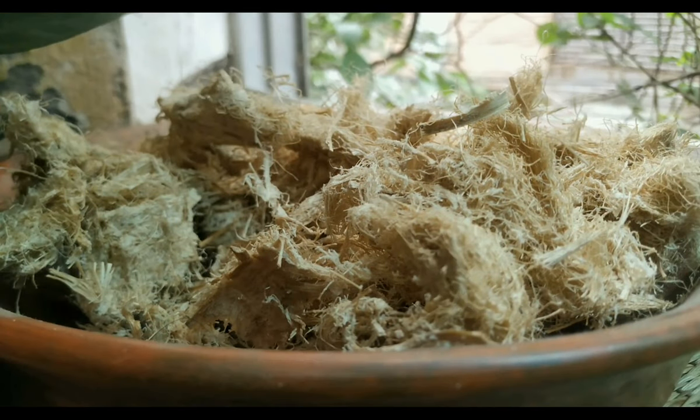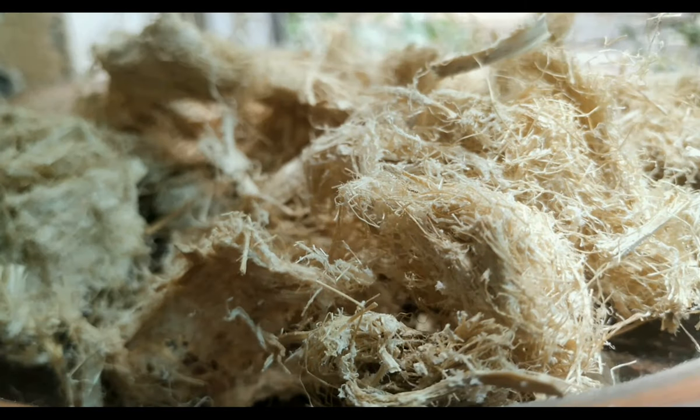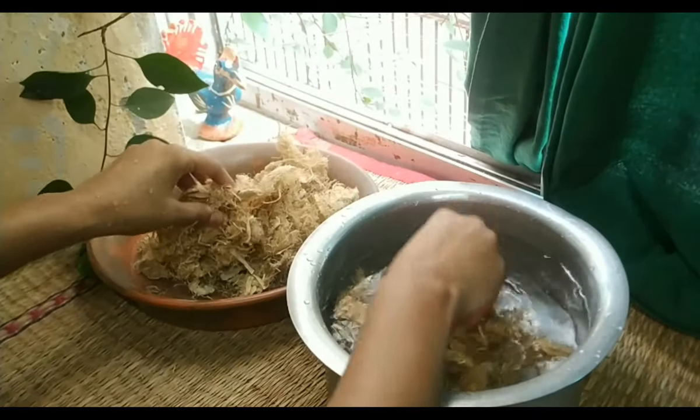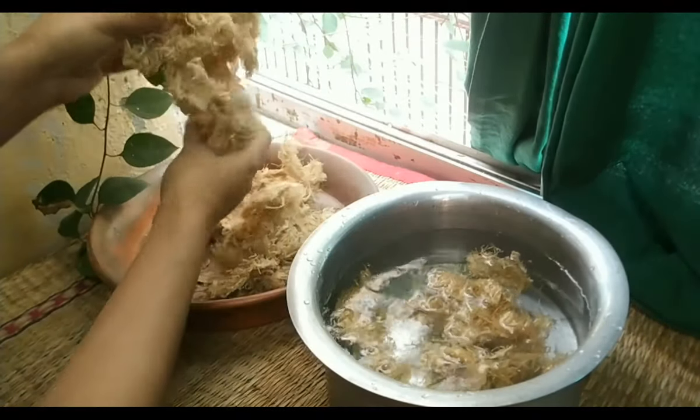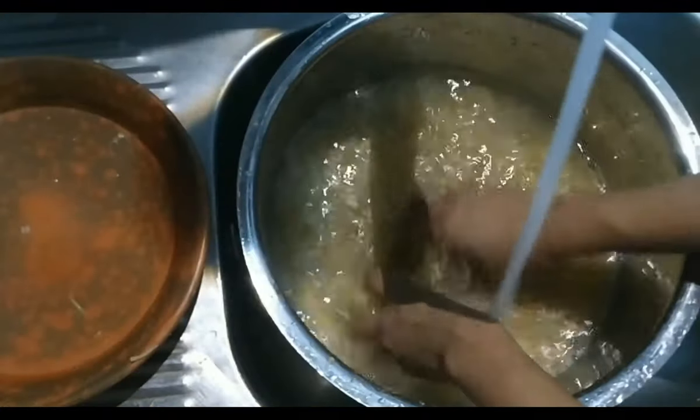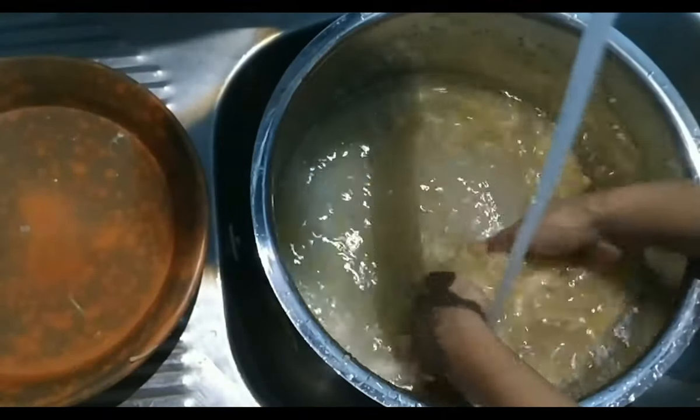In this paper making process, first we have to cut the sugarcane into small pieces. Then we will dip those pieces in water and keep them for 2 to 3 days. After that, we will wash the sugarcane pieces with water.